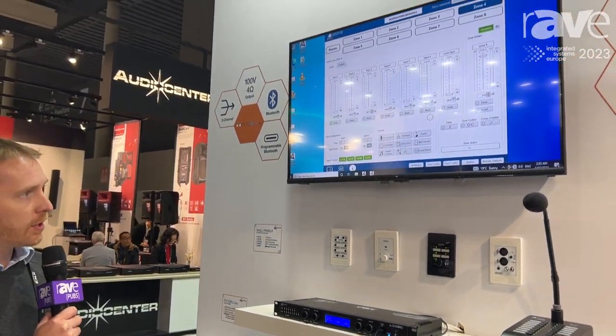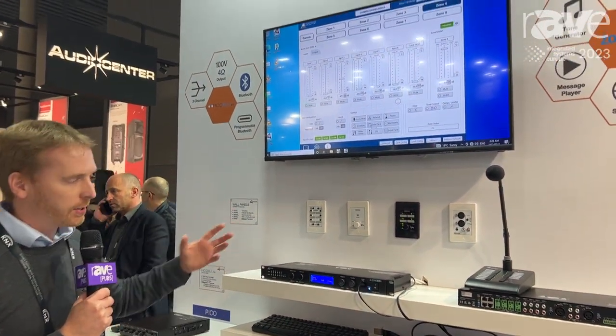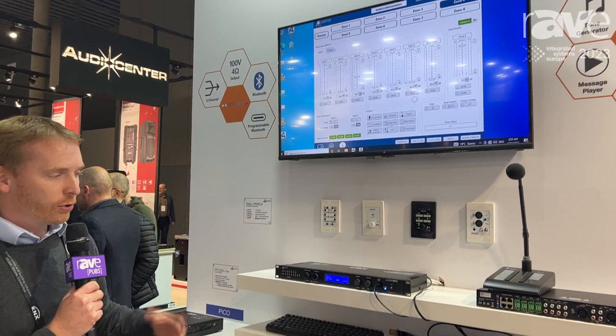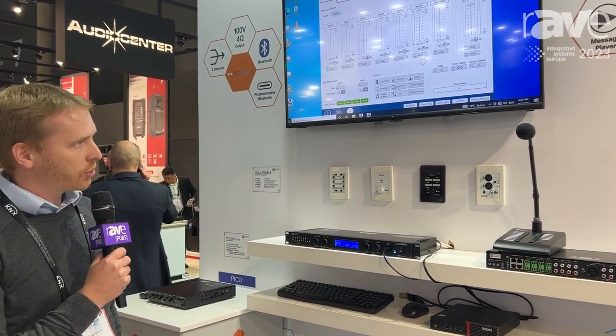The system has an inbuilt scheduler, priority, and the ability to change all of the wall panel settings and customize the buttons depending on your application. You can also change various other software features using the PC application shown.